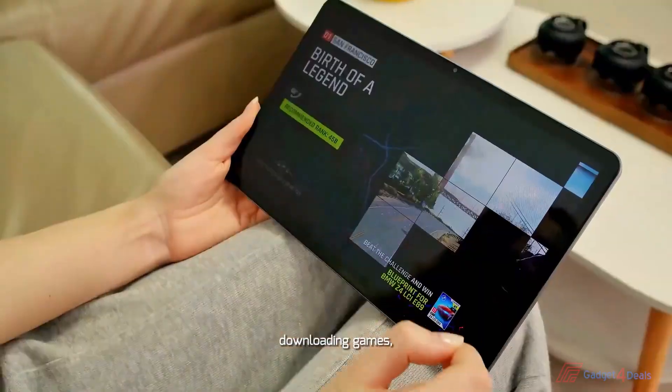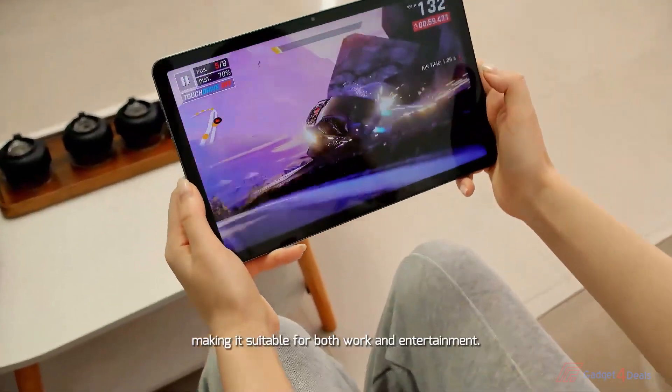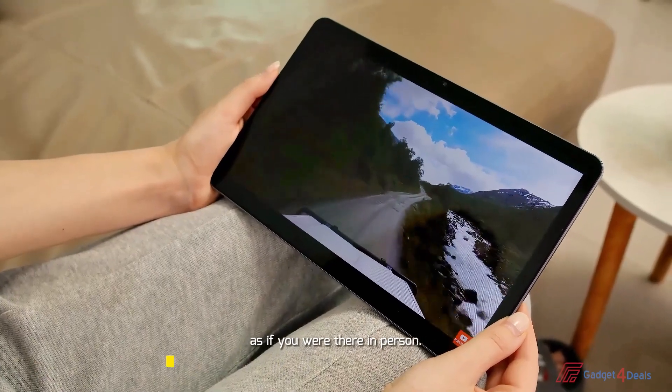Recording videos, taking photos, downloading games, and movies can all be done effortlessly, making it suitable for both work and entertainment. The HeadWolf HPE2 Pro supports Widevine L1, allowing you to enjoy high-definition playback of global mainstream video apps as if you are right there in person.